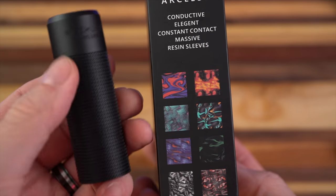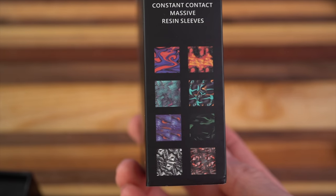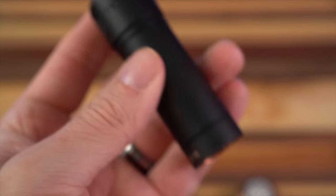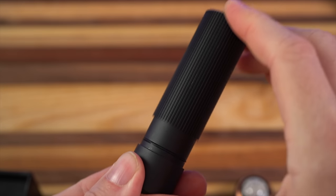Apart from this sort of knurled look, which I really like, they do have a bunch of resin sleeves available for it if you like that resin look — I don't. This is just held on by O-rings. You're going to see your serial number underneath. This top cap does not come off.